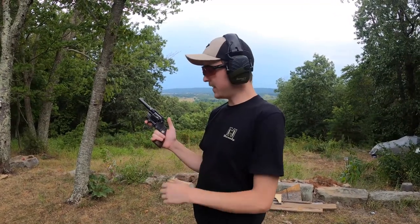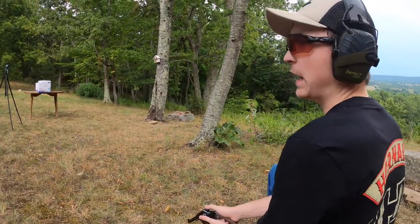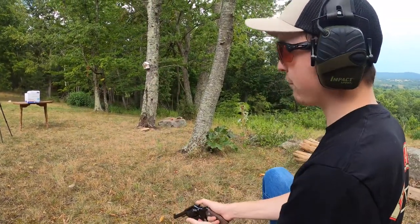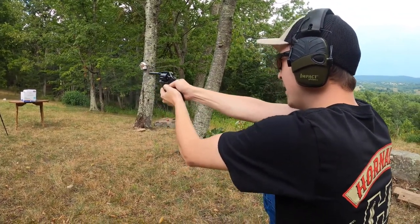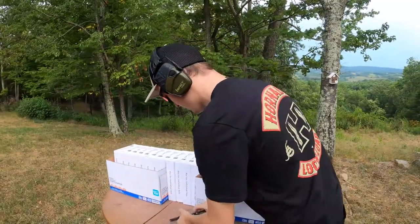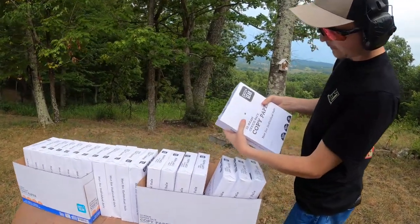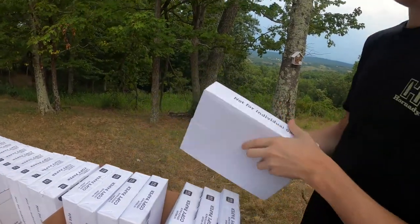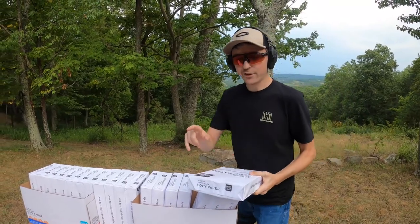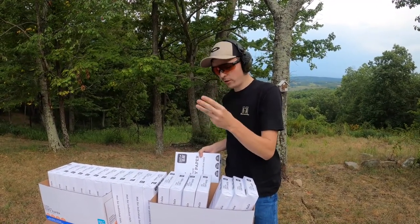This is the 1963 Colt Official Police .38 Special at about 10 yards. We have a fresh stack of paper at the front, so this will be the first bullet going into this stack. The .38 Special went into the first one and stopped as well. So we have not made it through 500 pieces of paper yet — that's the .22, .32, .38.